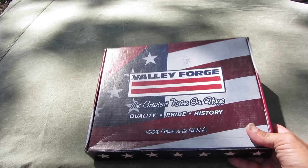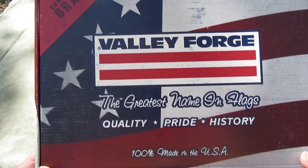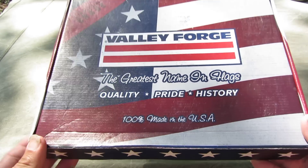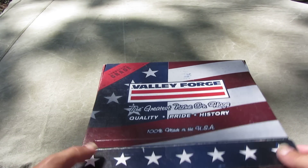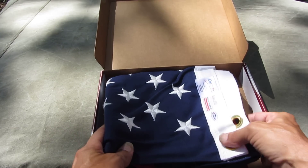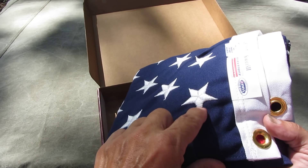If y'all are looking for a good flag, Valley Forge commercial grade, made in USA — I think they make some really good flags. It's all sewn in, that's thread, that's not print.